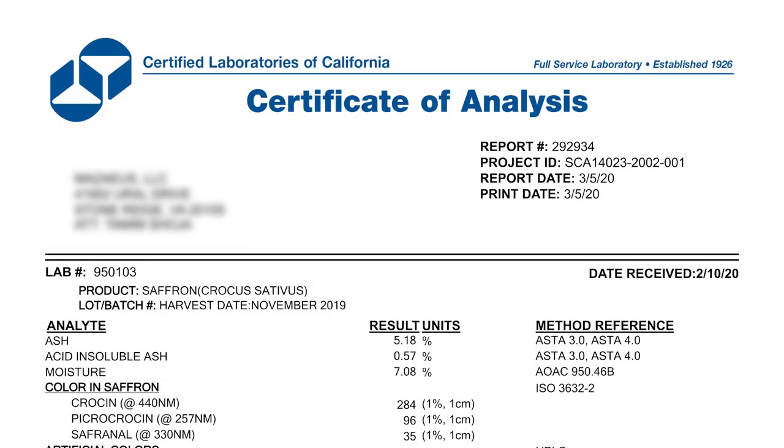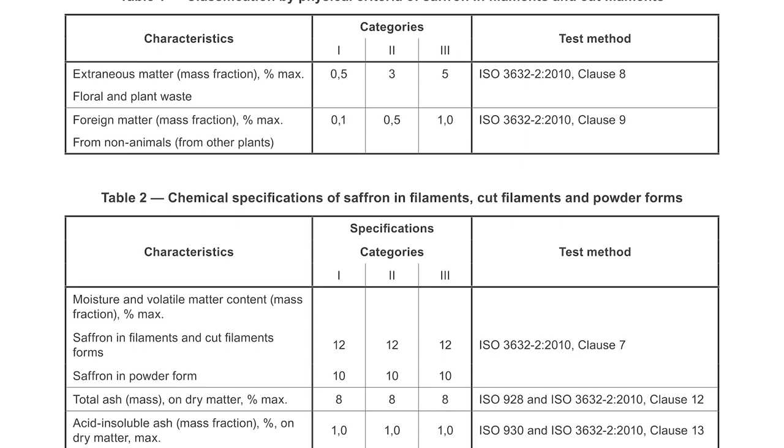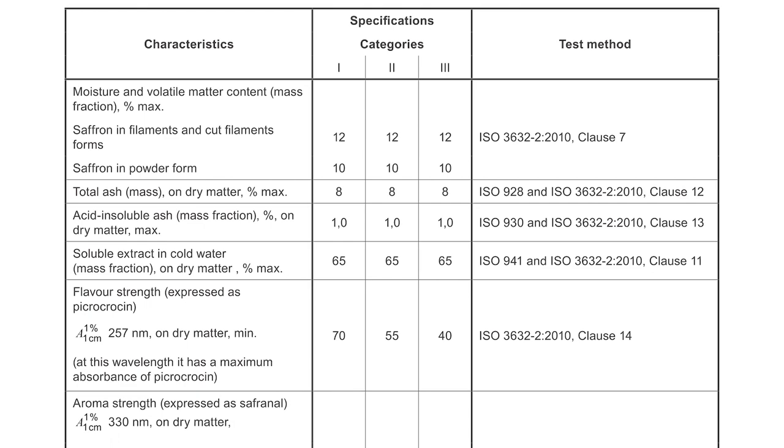A lab analysis can be difficult to understand if you don't know what you're looking at. In this video, we're going to break down the contents of our Saffron Certificate of Analysis. The lab analysis is a panel of several tests conducted by a third-party independent laboratory following standards established by the American Spice Trade Association and the International Organization for Standardization.